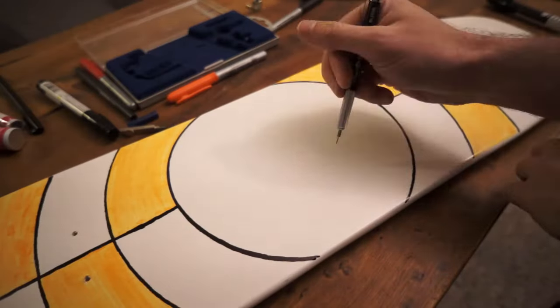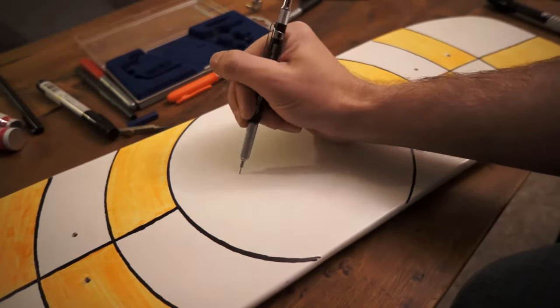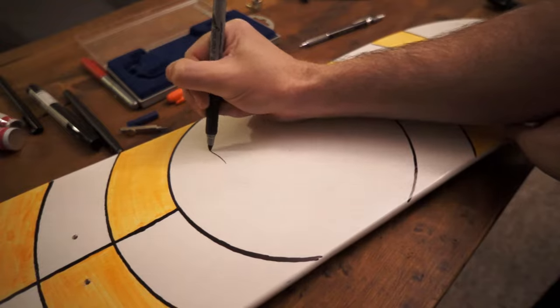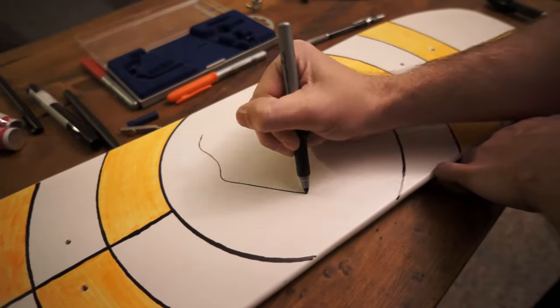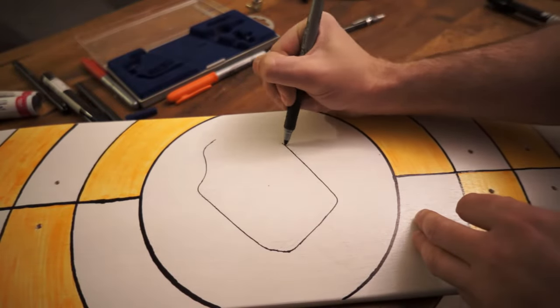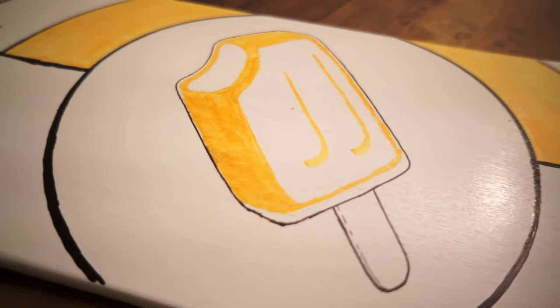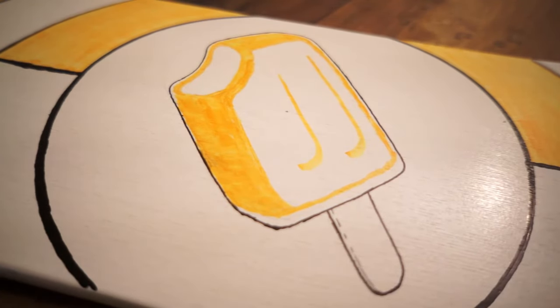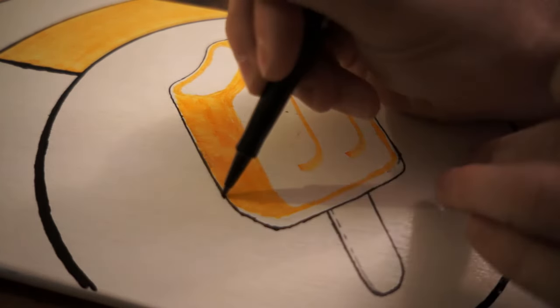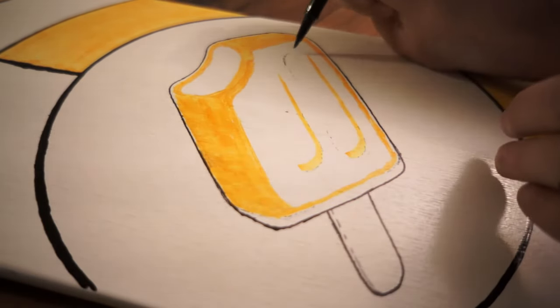I started drawing out a cartoonish creamsicle using a bunch of reference images from Google. I lightly sketched out the basic design with a pencil to make sure my proportions looked good before moving on to my markers — if you mess up, you can erase a pencil; ink, not so much. I got my outlines and basic shapes inked in, and hey, that's looking pretty good. Looks like ice cream. I went back in with a fine black marker to refine some of my outlines and to add some hashed stippling that I like to use to imply shapes.